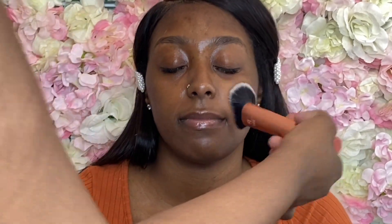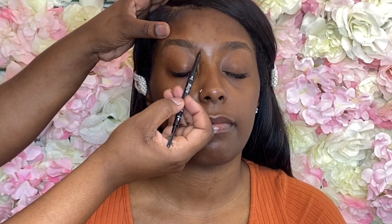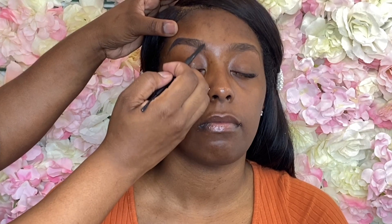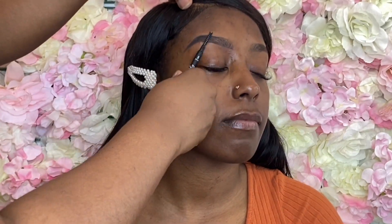I am using the Max Brow eyebrow pencil that's releasing in a few weeks — I'm so excited! This is in the shade Onyx. This pencil glides so smoothly and it's so precise, I'm so in love with it. I'll be having three different shades: Onyx, Mocha, and Chocolate. Make sure you're following Max Lux Studios for all release dates.